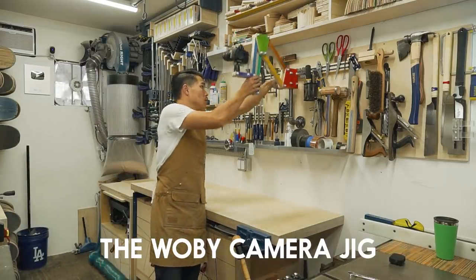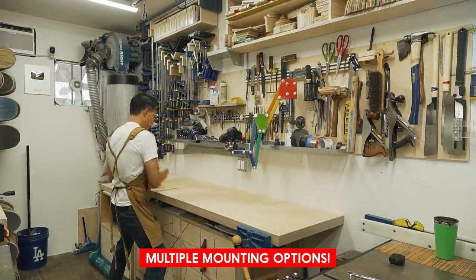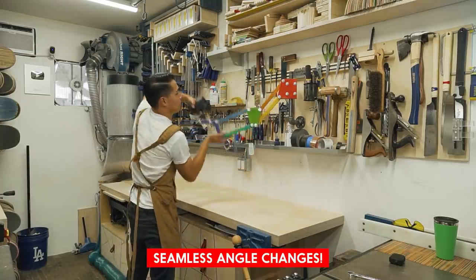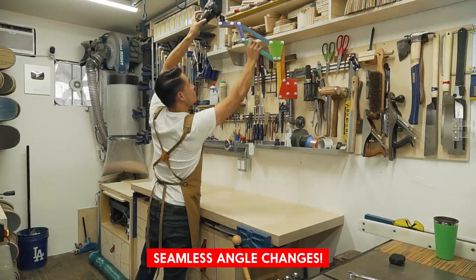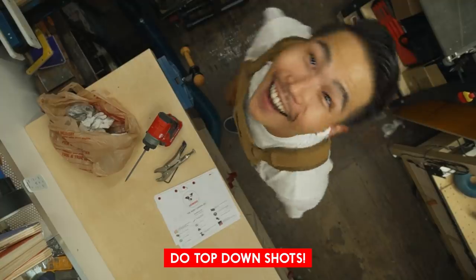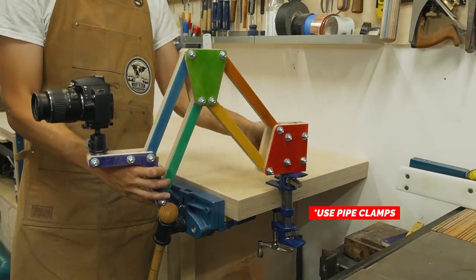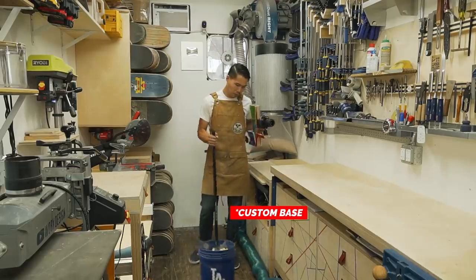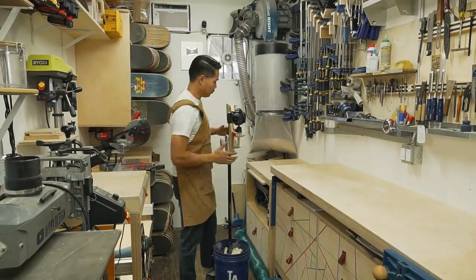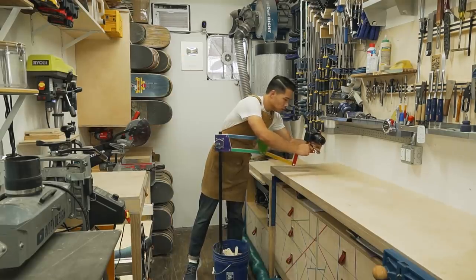This is the Wolby camera jig. I wanted to be able to set it up without taking any footprint of the shop, be able to easily change the camera angles seamlessly, and be able to do crazy angles like this top-down shot. You can mount it on the wall, use a pipe clamp, or make a custom base using some concrete and three-quarter inch black pipe. This jig really changed the way I shoot videos in this shop and I'm hoping it will do the same for you.